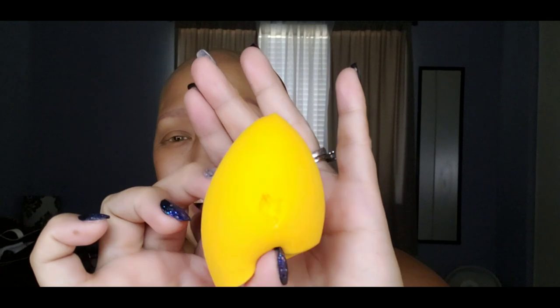I am going to use my Too Faced Born This Way foundation in sand color, and of course my Beauty Blender — apparently my daughter cut it; she was playing with scissors! I'm going to squirt the foundation a few times, one, two, three, and then dip the sponge. Add more if needed.